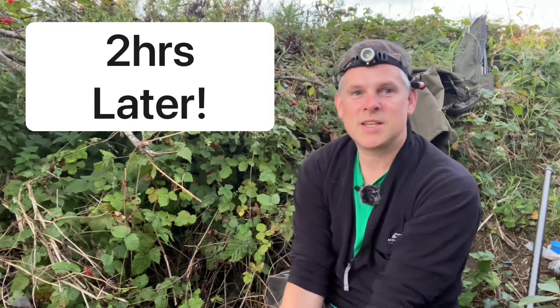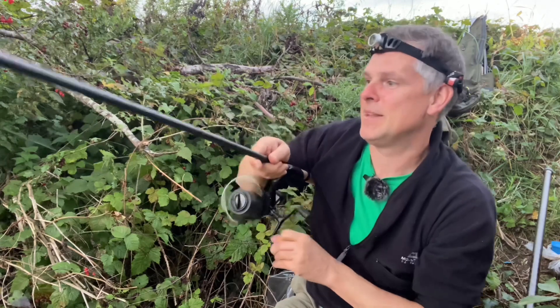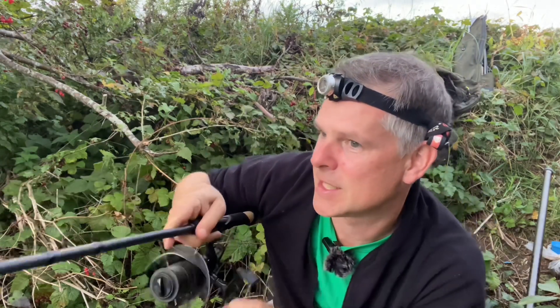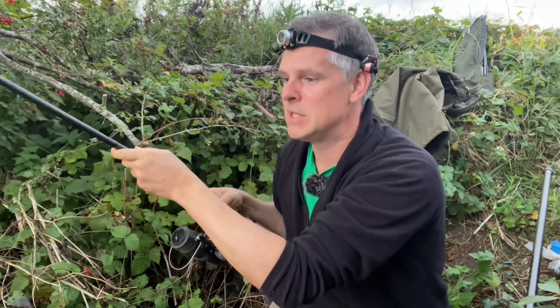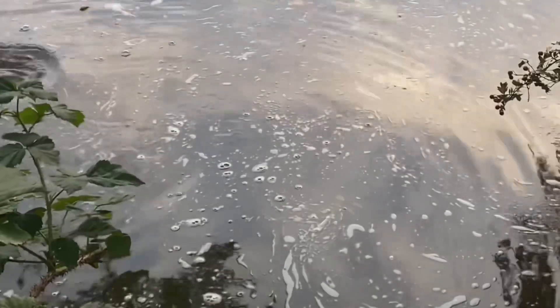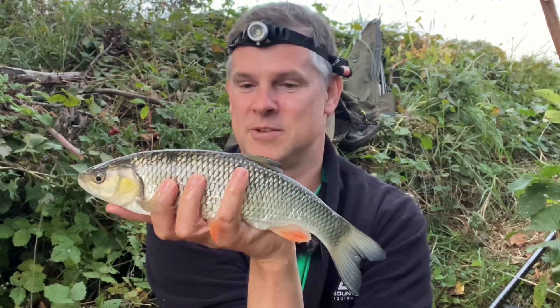Do I want to just sit here and see bugger all for an hour, two hours, three hours? No. Oh, hold on — yeah, fish on! Right, superb timing. I've got some nice snags to my left, watch out. This is nothing big but it's nice to get a bending rod. It's not too bad. Small fish — there's a chub. Cracking a pound.